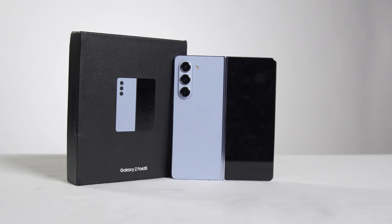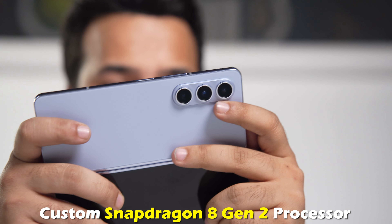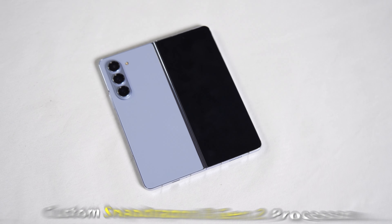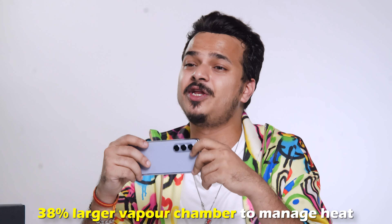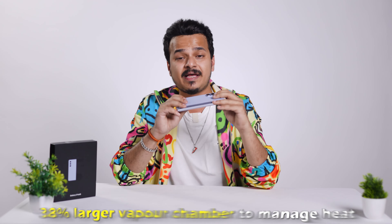Now let's talk about the device's powerful features. The Samsung Galaxy Z Fold 5 is packed with a custom Snapdragon 8 Gen 2 processor, which means it is way more powerful than other Snapdragon 8 Gen processors. Also, for cooling, it has a 38% bigger vapor chamber, so whether you're gaming or using it all day, it won't heat up quickly.